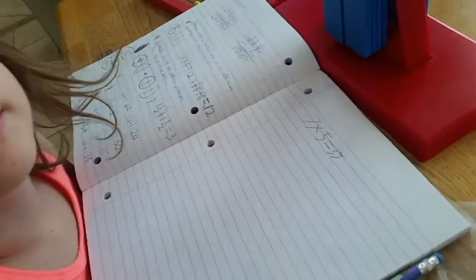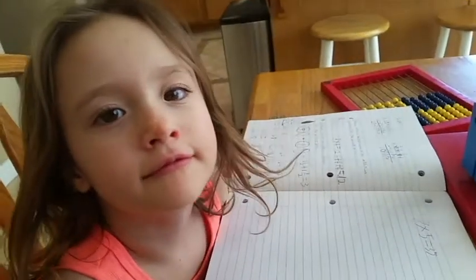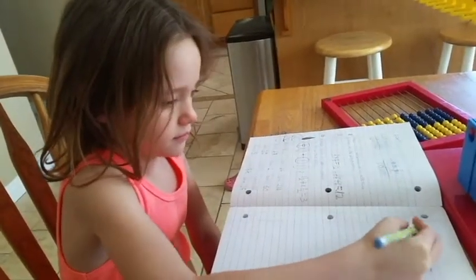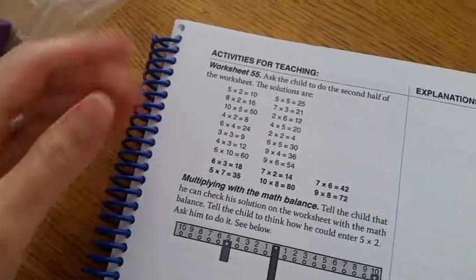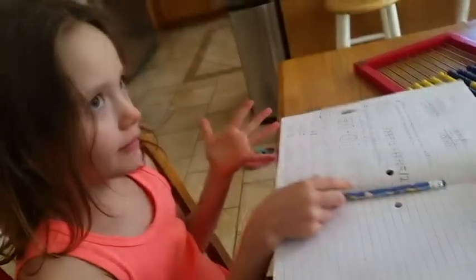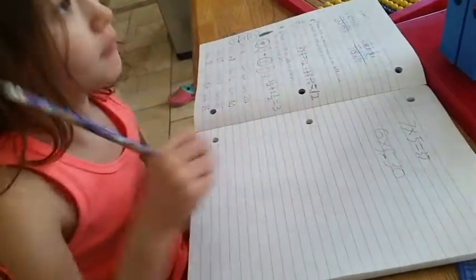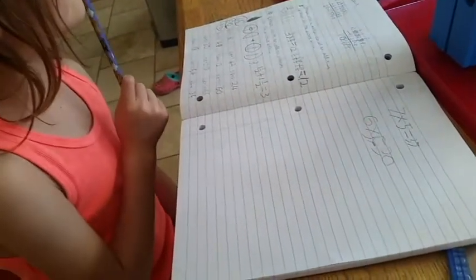Very good. Can you write six times five? And what does it equal? Five, 10, 15, 20, 25, 30. There you go. Perfect. So you got 30.